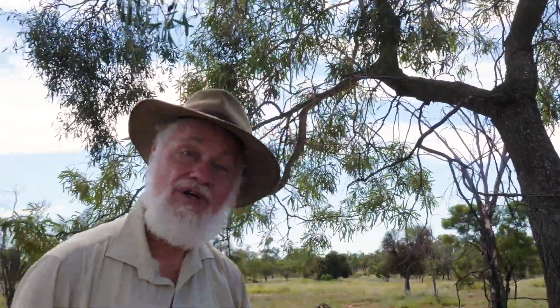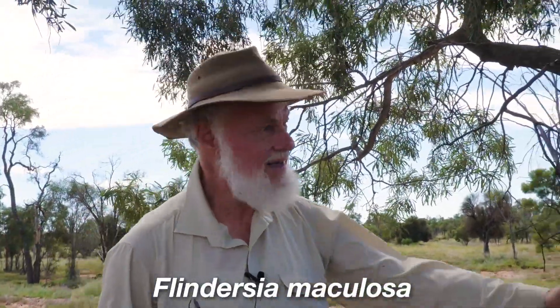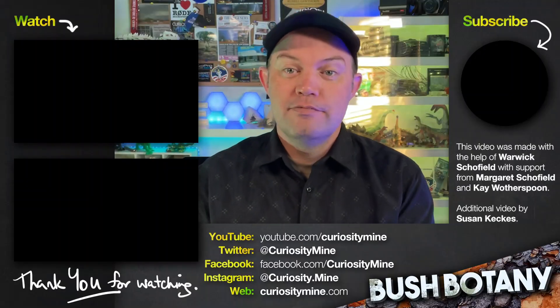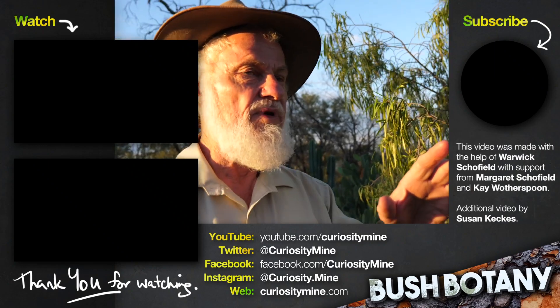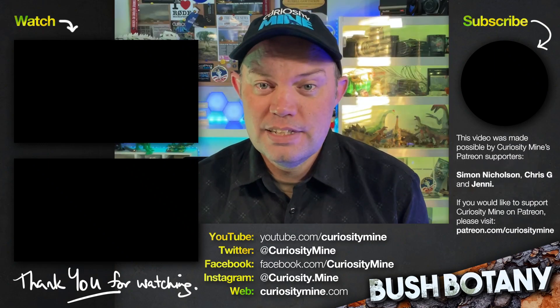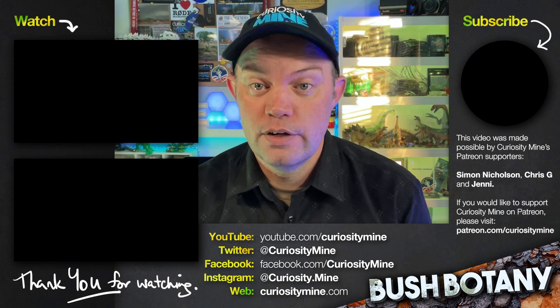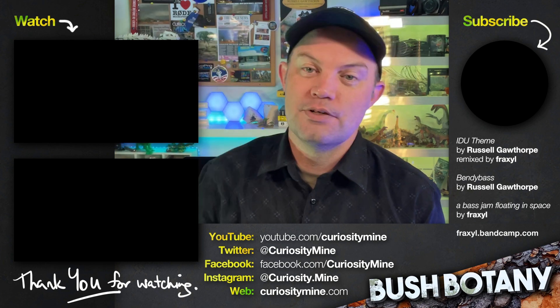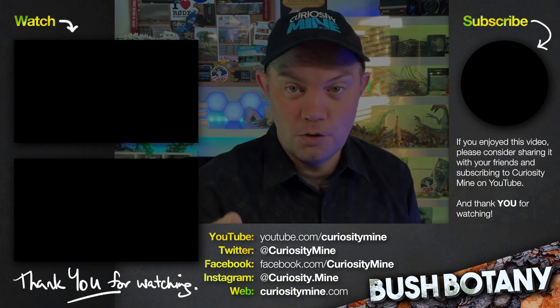The lovely Leopardwood, Flindersia maculosa. This episode of Bush Botany was made with the help of Warwick Schofield, with support from Margaret Schofield and Kate Wotherspoon. If you enjoyed this video, please consider subscribing to Curiosity Mine on YouTube and following along on social media. The links are all in the description. Thank you for watching.